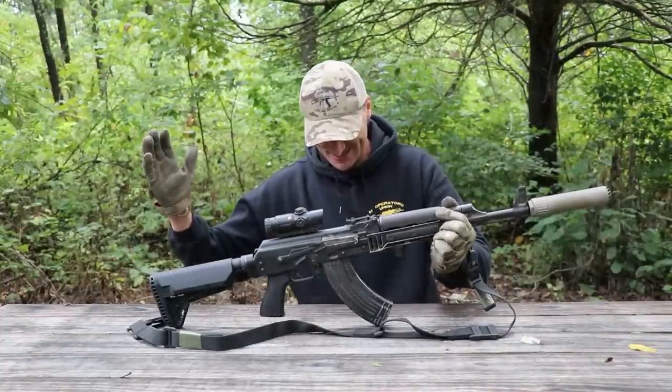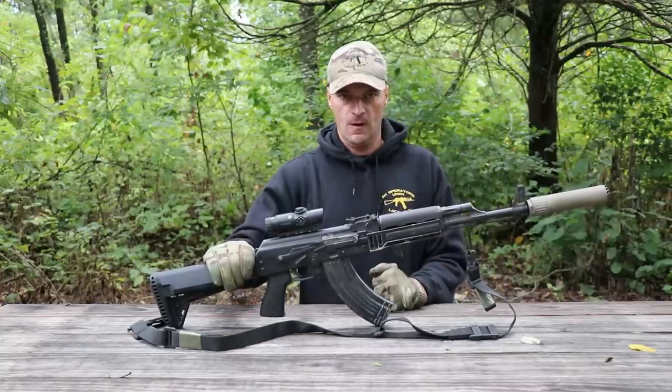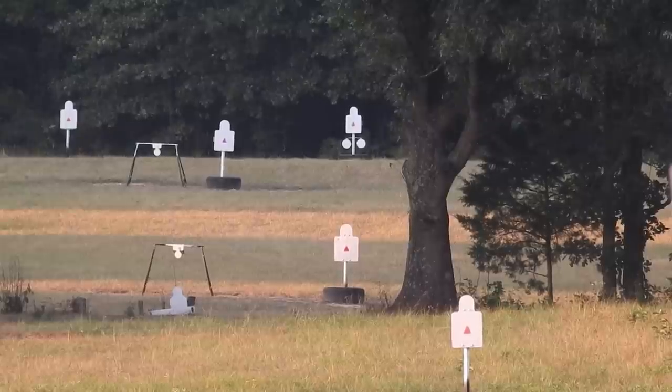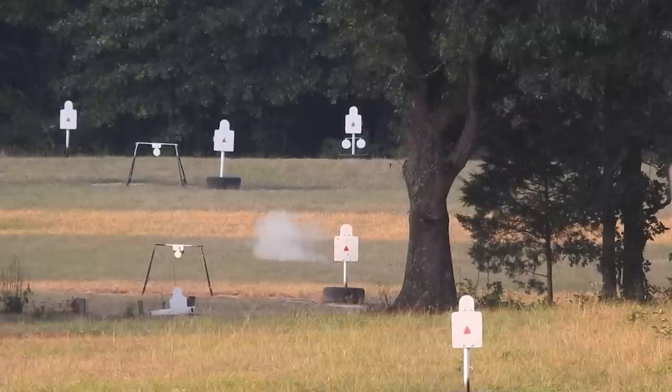Four out of five with iron sights at 500 yards with the Zastava - I'll take it. Four out of five with iron sights at 500 yards with common grade ammo, because I cannot get the match-grade handloads right now. I put that rifle on paper with the optic and it shoots around three MOA - right on three MOA - which at 500 yards with some wind will be a spread of about 15 inches.